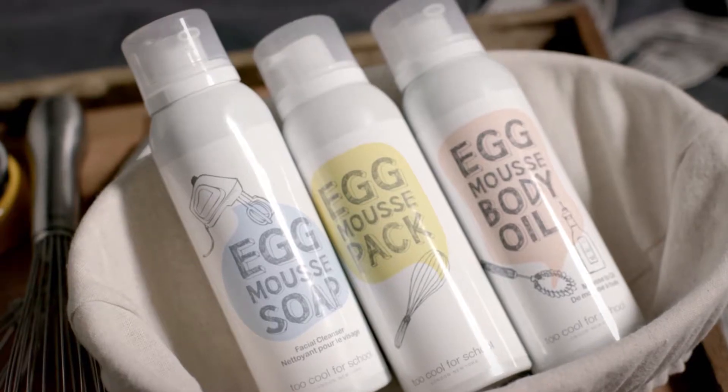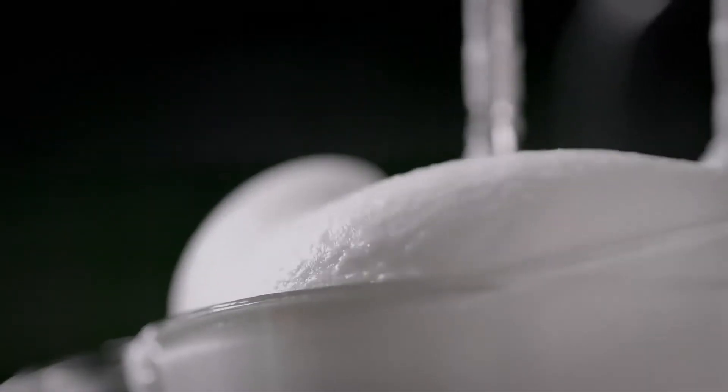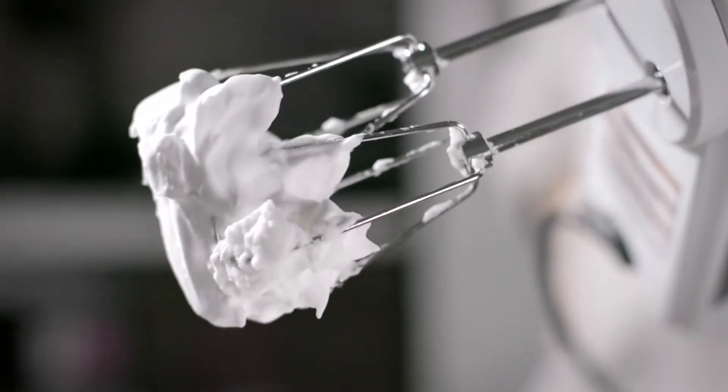Too Cool For School Egg Mousse Soap is part of our best-selling egg line. The light and luxurious whipped meringue texture of this gentle and intensive facial cleanser is unlike anything you've experienced before.